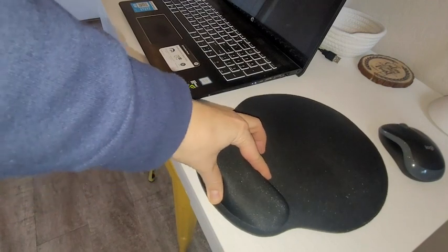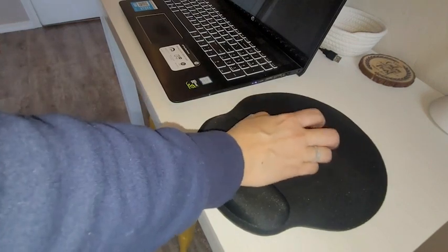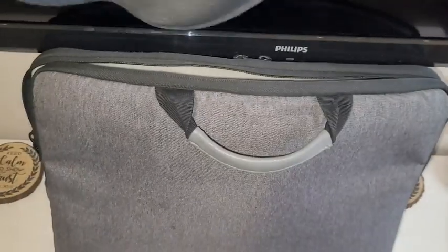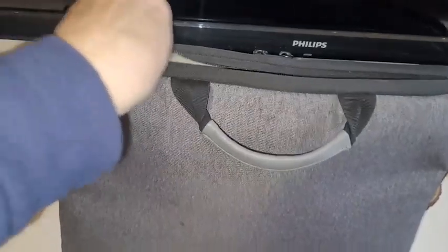I feel it kind of moves a little bit better with my mouse. I love the textured bottom that's going to allow it to stick and hug onto any surface that you put it on. Because I don't have a fixed place that I am working on the computer usually, it makes it really easy to set up wherever I need to.